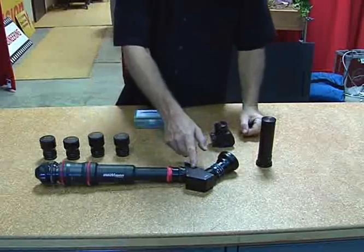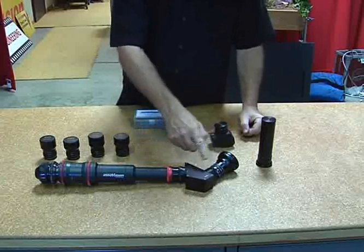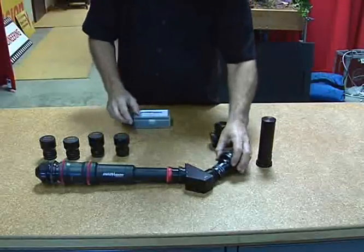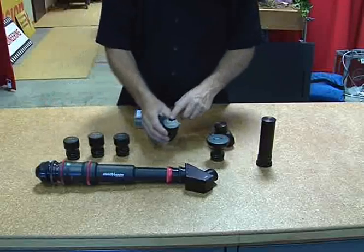Once the 5mm is attached to the 45-degree angle attachment and to the relay module, all of this is connected, and all of this is waterproof up to the red line. Five different prime lenses mount to the front — the widest is the 5mm, the longest is the 23mm.